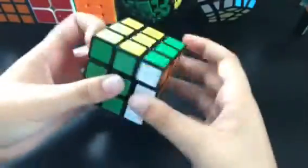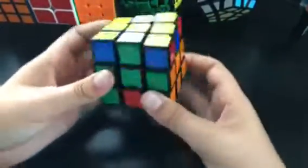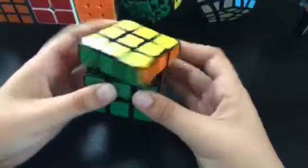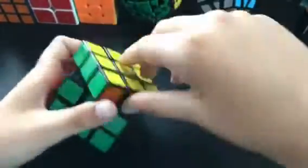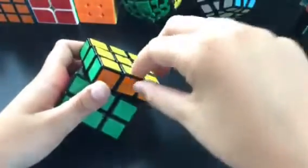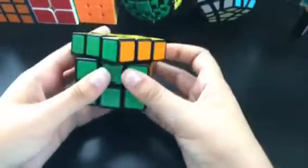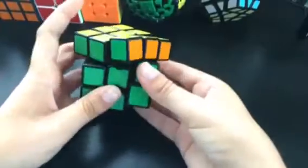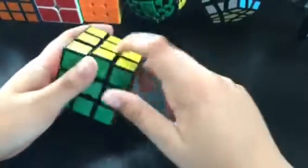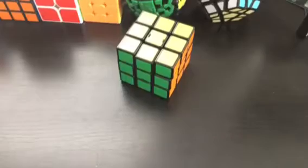And even though it's really loose, it feels a bit tight, but that's fine. The edge moves are good and I never get any popping or corners — well, actually I only got like one pop, but it doesn't actually pop; this piece just kind of moves out like that, so you've got to push it in. On the corner cutting, it's a bit over 45 degrees, which is actually really good for a Rubik's brand. You can corner twist it, but it doesn't really happen during solves.